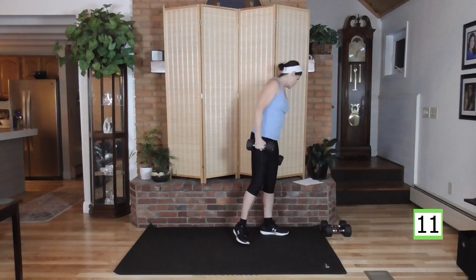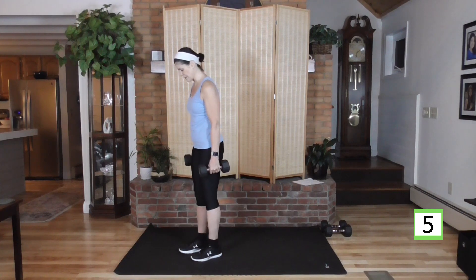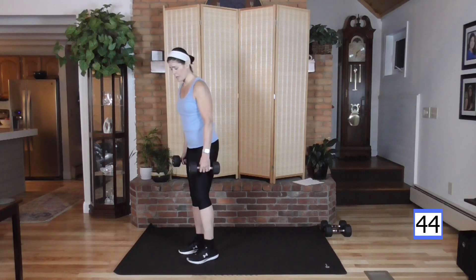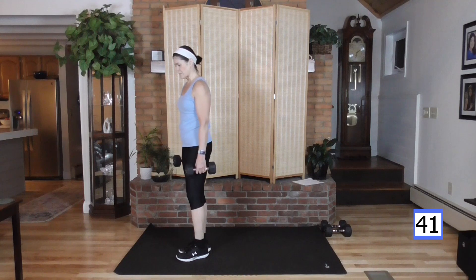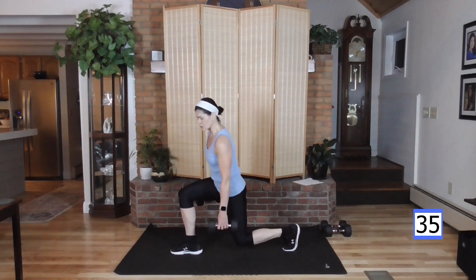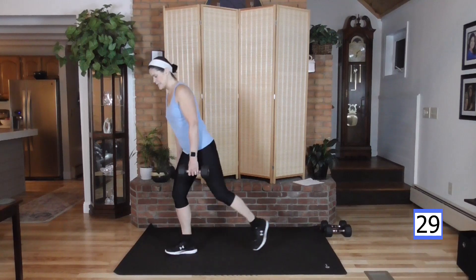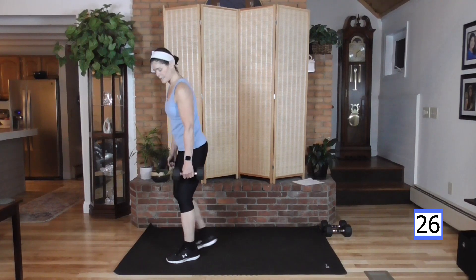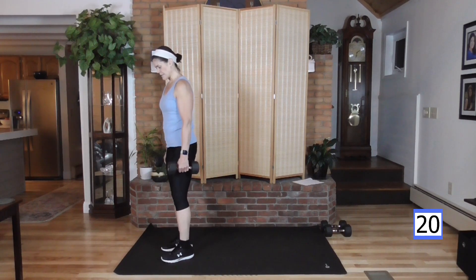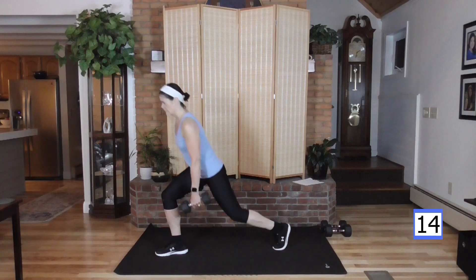Moving into another lunge series. These are a little more challenging — we're going into a rear lunge. Bring that back knee down, come on up, other side. Lunge it back, come on up. Weight is in the back toe and the back knee takes you down into the lunge. This is what I see sometimes — putting all the weight in the front knee. You want to let that back knee take the weight and keep your shoulders over your hips.